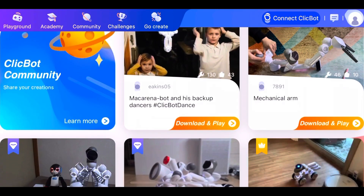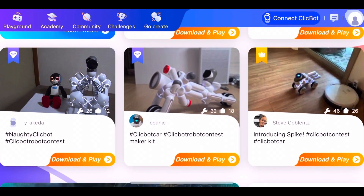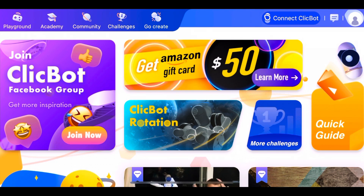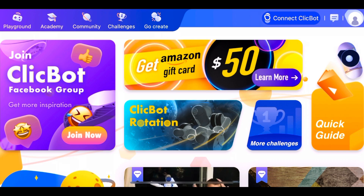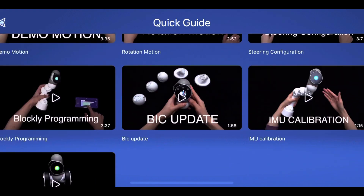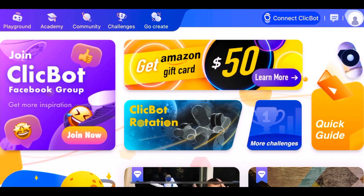There are some challenges as I said. When you look at the robots, they are very cute and different. You can connect your ClickBot and control it. It says you can get a $50 Amazon gift card. If you want to learn how to do it, you can just go to the quick guide and it's going to show you one by one.